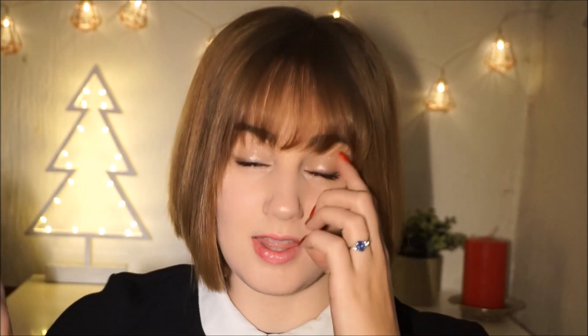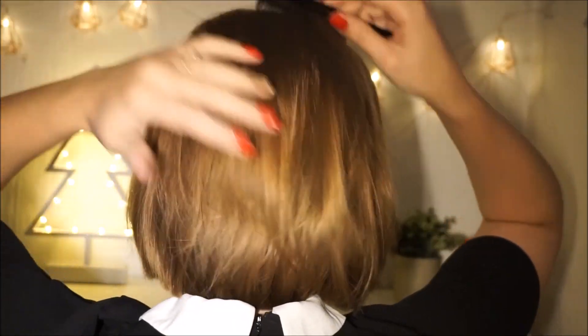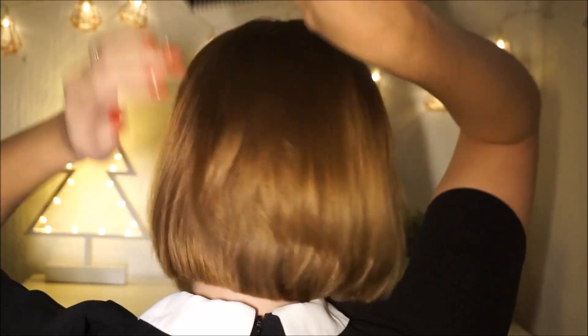Now the side has a lot of volume. I'm going to repeat the same step in the back. We have a lot of volume and what I like to do now to give it a bit more style is simply to just place my hair back and I like to bring a little bit into the front like this. And that is all I do for the simple everyday hairstyle.